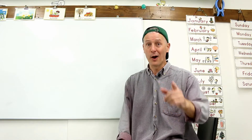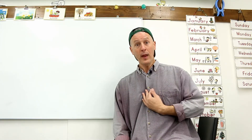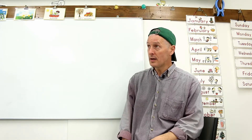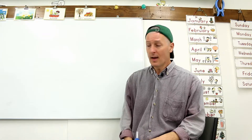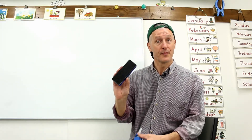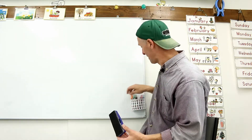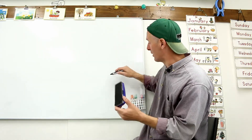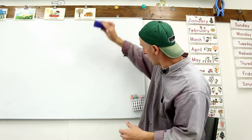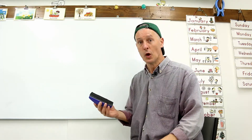Hello, how are you? I'm good, thank you. It's cloudy and cold today, but I'm good. Today I want to show you something. This is my whiteboard eraser — I use it to erase the whiteboard, but when I'm not using it I need a place to put it.